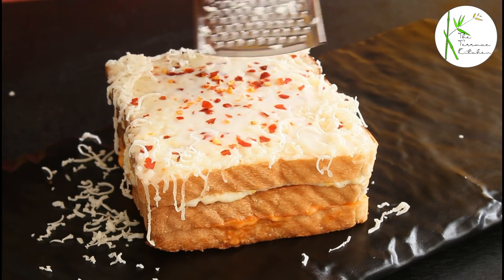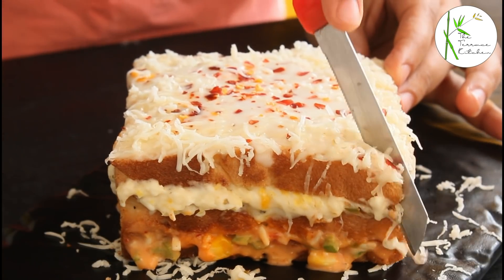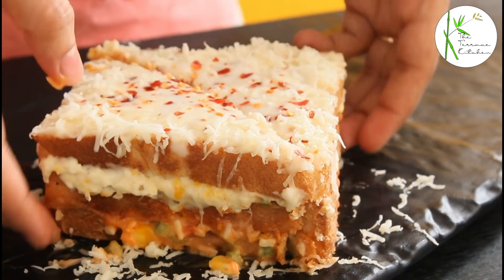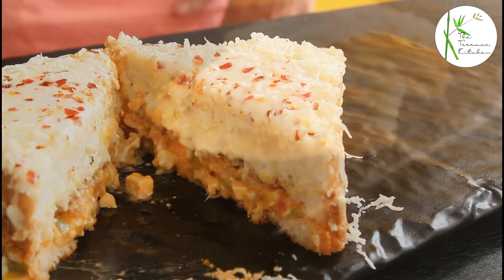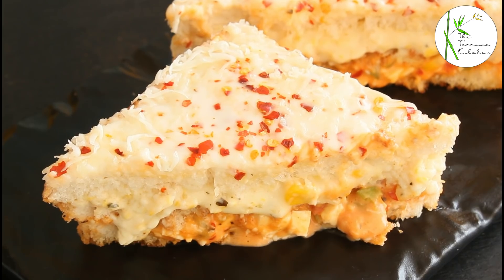The sandwich is done on the bottom — it's nice and crispy. The cheese has melted on top. Finally, add some grated cheese. A creamy and delicious sandwich is ready! With this amount of stuffing, you can make three to four such sandwiches. Now, why go to a cafe when you can make a delicious melting cheese sandwich at home? Enjoy!